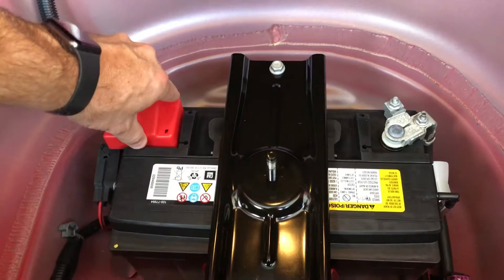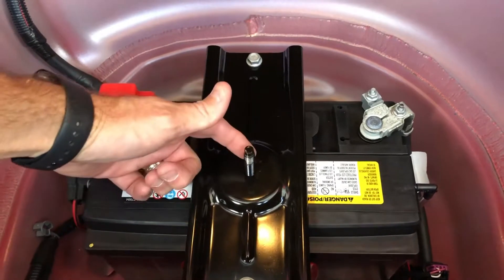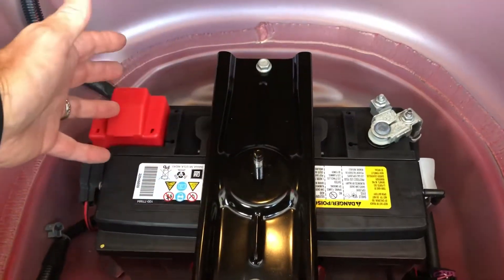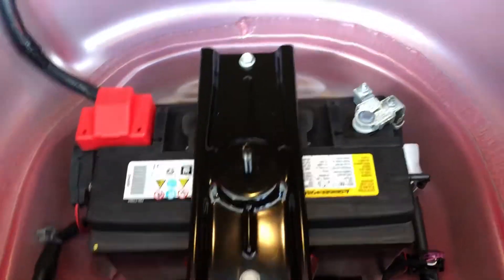The reason you want to disconnect the negative first — in case you don't know — is if you were to disconnect the positive first and while using your wrench or ratchet hit it against the car body, because the body is grounded to the battery it's the same as shorting it out. So always do the negative first.